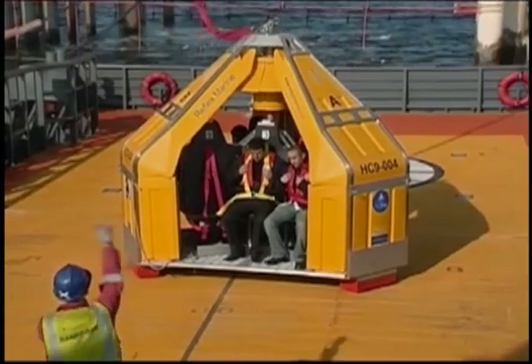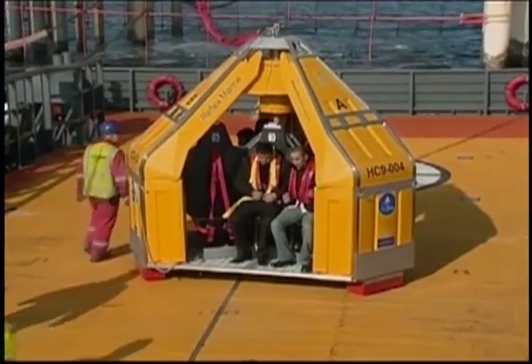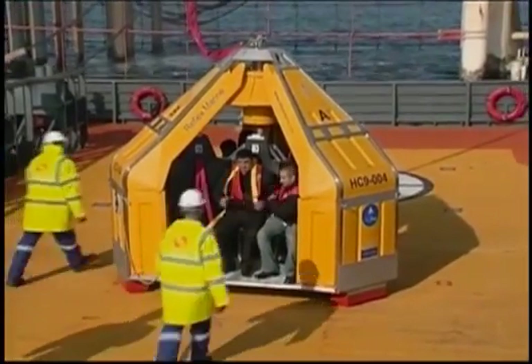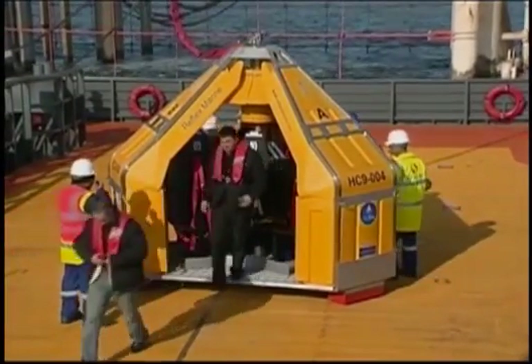On landing, await instructions to unbuckle from the Frog attendant. Disembark in an orderly fashion, proceeding to the designated safe area as instructed. Life jackets should then be handed over to the relevant Frog attendant.